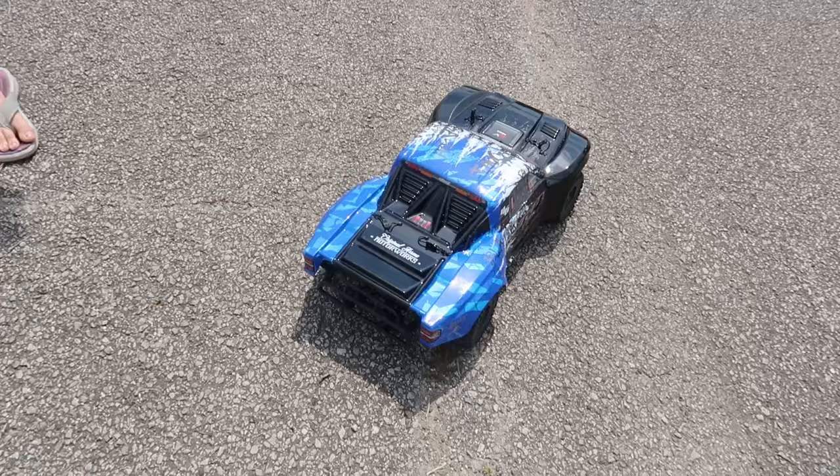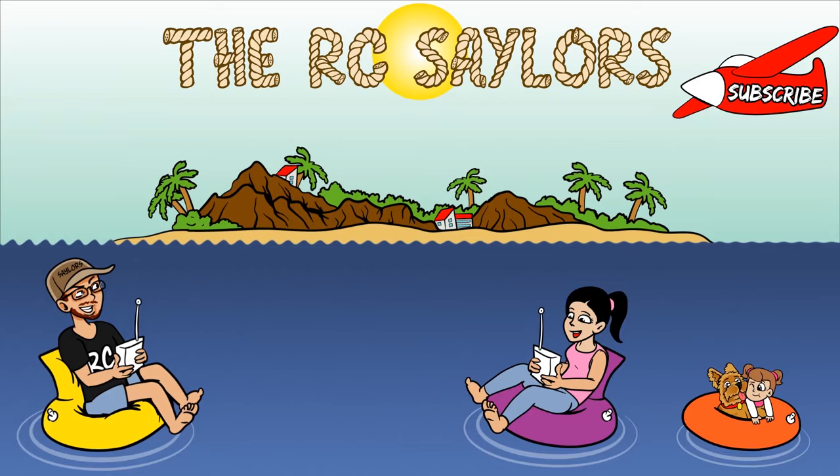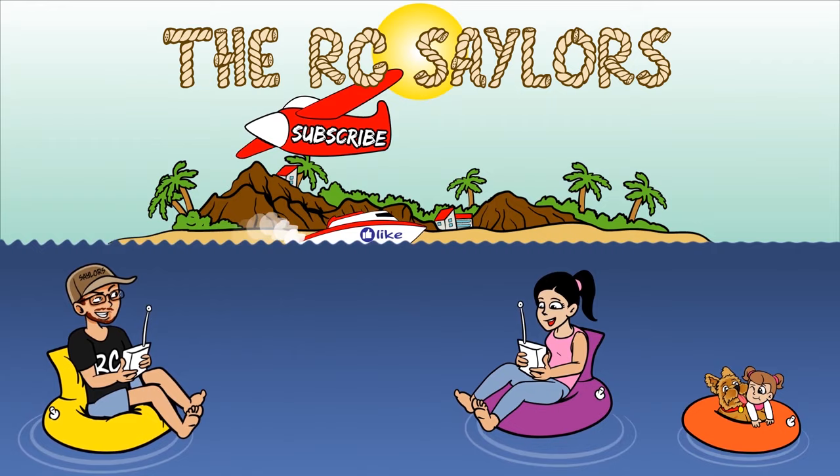I am so happy to be out here with my brand new short course truck, the Arma Senton. This thing is amazing, and I'm so happy to show it to you guys for the first time on our channel. This hobby is amazing — it brings families together, gets you outside. I also want to thank our Patreon supporters — you're the backbone of our channel. Go check out one of my favorite Arma vehicles popping up right now. Thanks for watching — we'll see you over there!